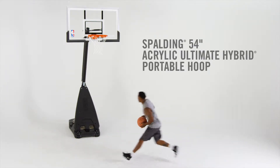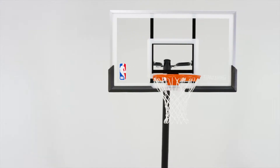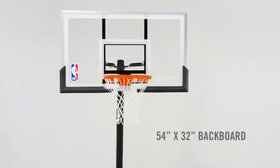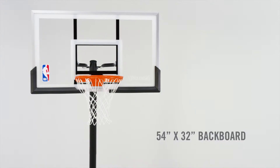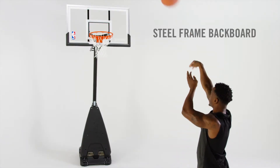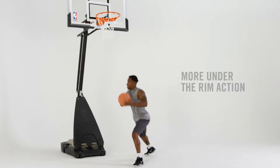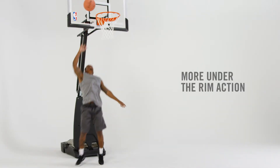Bring the court to your backyard with the Spalding 54-inch Acrylic Ultimate Hybrid Portable Hoop. An acrylic board with arena-style board pad offers great rebound performance, while the steel board frame with aluminum trim lets you sink game-winning shots. The 16-inch board offset gives players room for under-the-rim action.